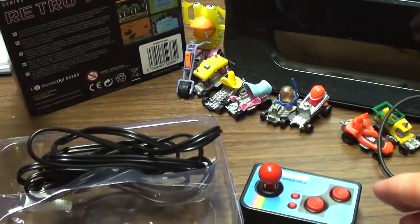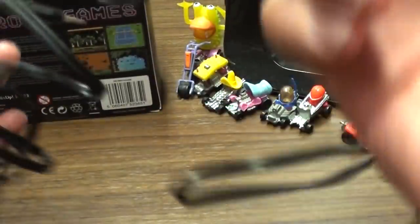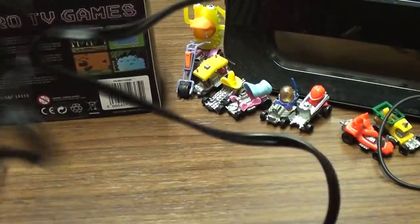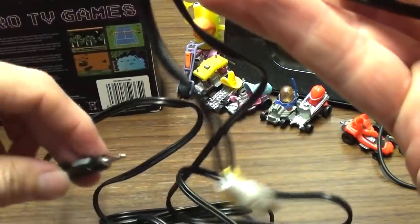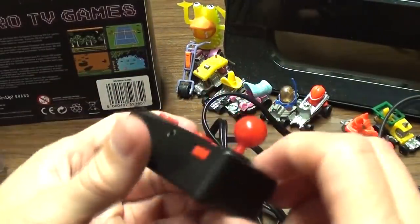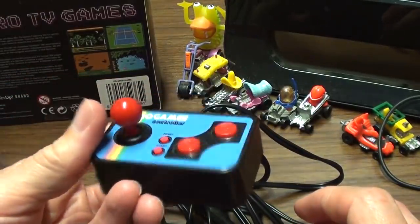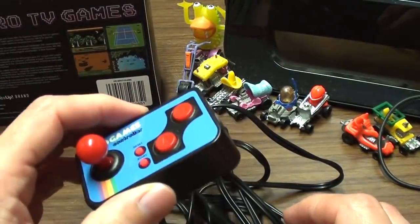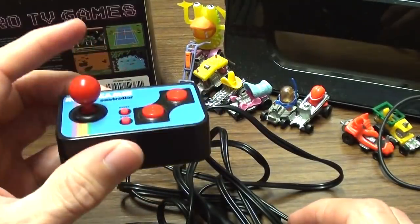In the box you get a piece of C3 plastic and an AV cable, which is longer than the AV cable that came with that GBA Famiclone thingamajig that I reviewed a couple of days ago. So that's good. Let's plug this into the telly and cry, probably.